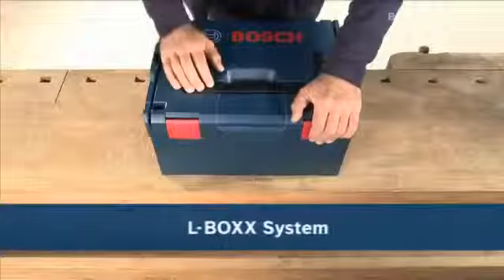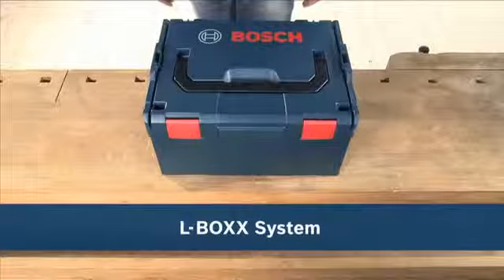Now available in the practical, unique L-Box.